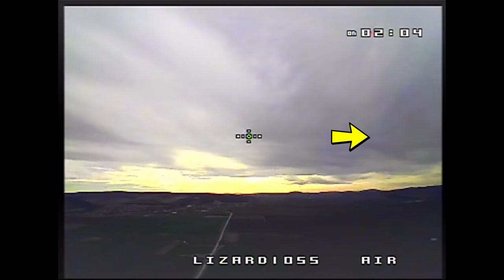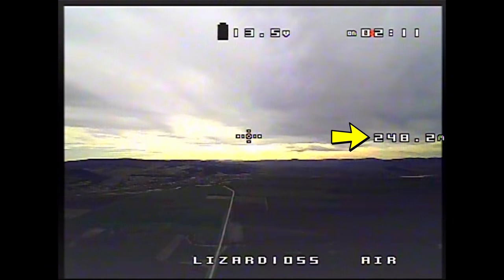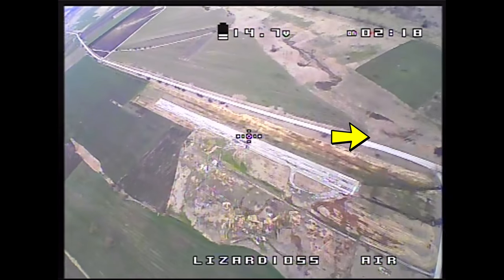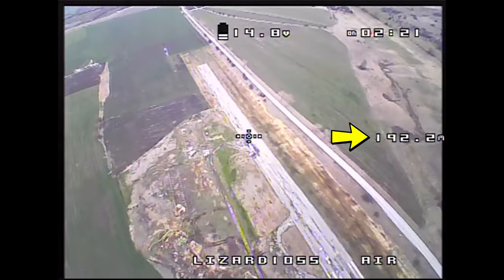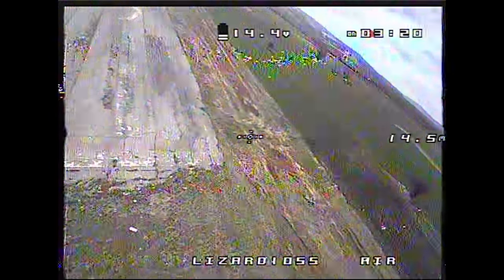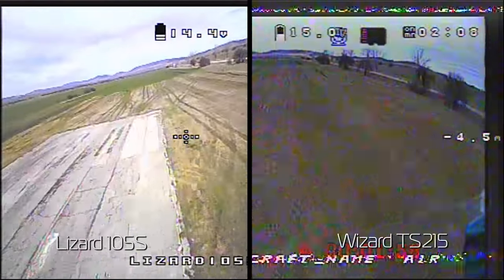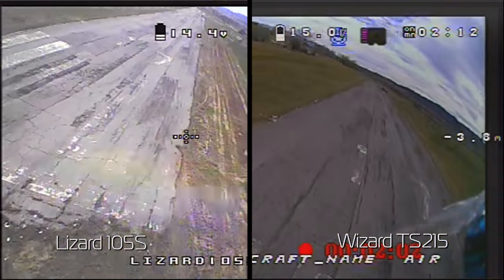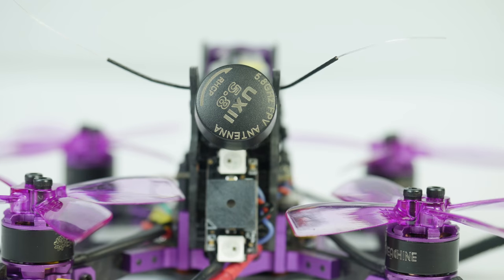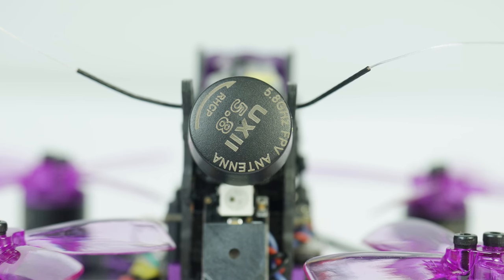The barometer option was also a nice surprise on this tiny model — it actually worked a lot more accurately than the one on the Wizard TS215, and at some point I even managed to get as high as 289 meters, which I think is the highest I've ever been with one of these race quads. But I really want to turn your attention to the DVR recording from my goggles — just note how absolutely perfect and interference-free the signal coming from the copter is. Going to the end of the airstrip barely registers, and in comparison see what the same trip looked like with the Wizard TS215. I'm seriously impressed by the signal quality from the Lizard and I think these UX2 antennas are worth some attention — they seem like quality stuff in addition to being seriously compact and light.